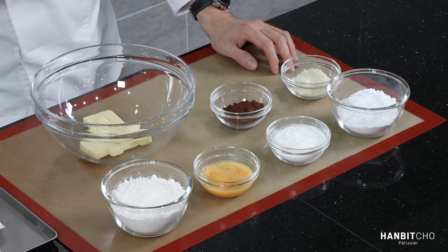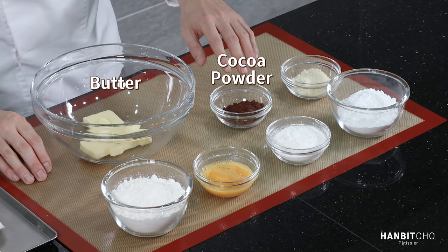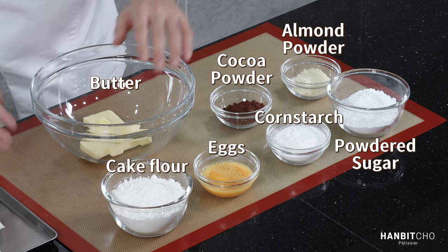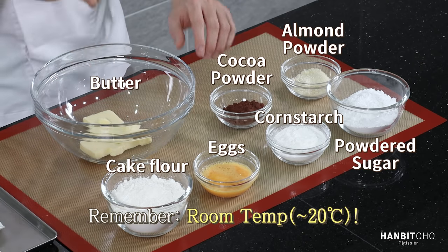So the ingredients: we have room temperature butter, cocoa powder, almond powder, powdered sugar, cornstarch, eggs, and cake flour. Just remember that all the ingredients need to be at room temperature.